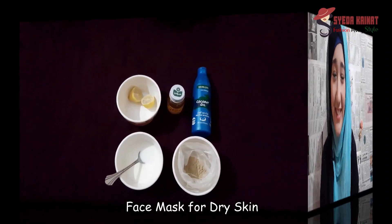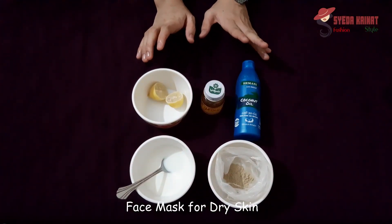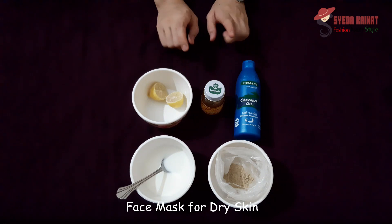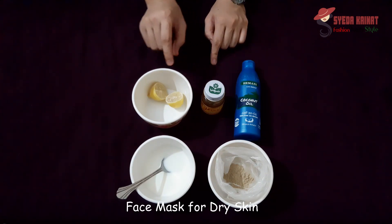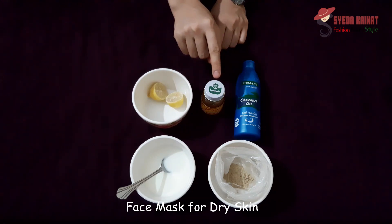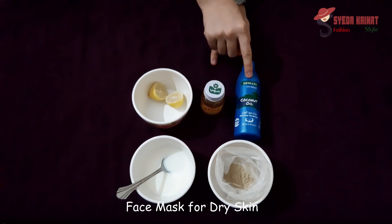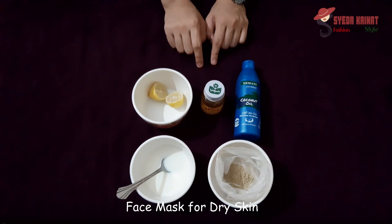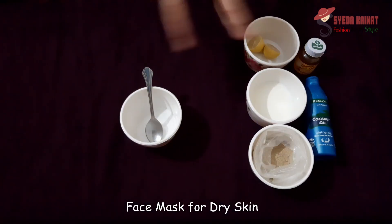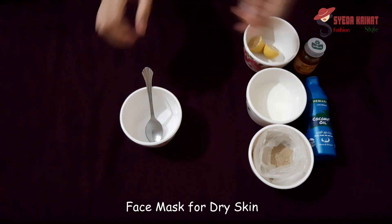First, we are going to make the dry skin mask. The ingredients we are going to use are: lemon, coconut oil, raw milk, and multani mitti. Let's start making the dry skin mask.